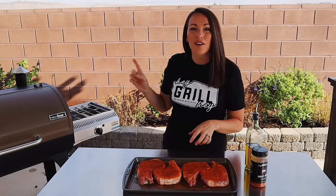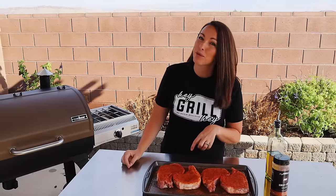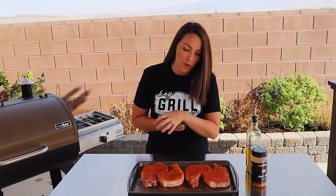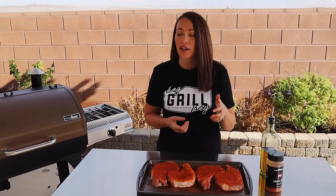Our pork chops are seasoned. We're going to heat our smoker up to 225 degrees Fahrenheit. I'm going to be using apple wood today because apple and pork is a beautifully perfect and delicious combo, but any fruit wood works great with these particular pork chops. Maple and pecan are also a great smoke to use for pork.